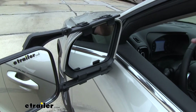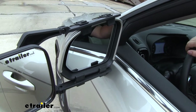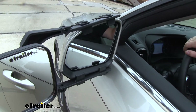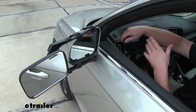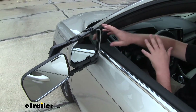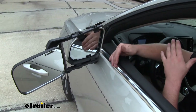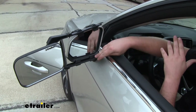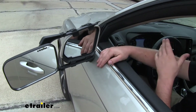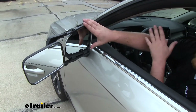Even with our towing mirror in place, we're not going to lose any adjustability of our factory lens. One thing I do want to point out too is that if you ever find yourself in really tight spots where you need that extra clearance, unfortunately you're not going to be able to fold your mirrors in because the towing mirror will contact our door. But it's not that big of a deal because of how easy these are to take on and off.